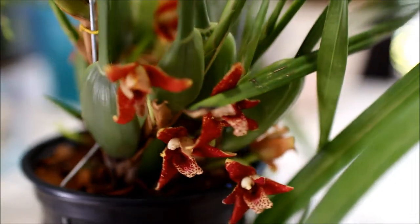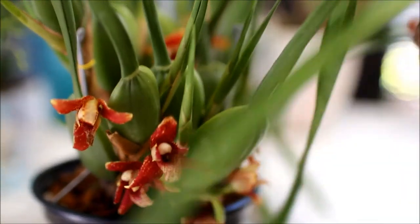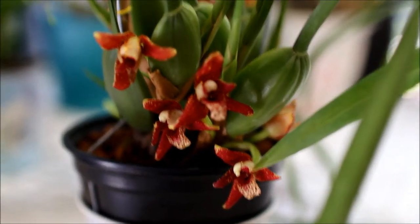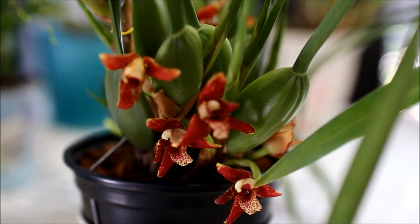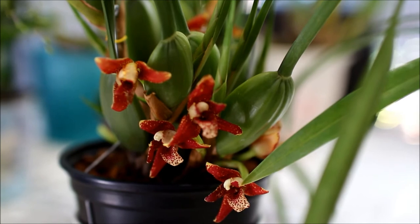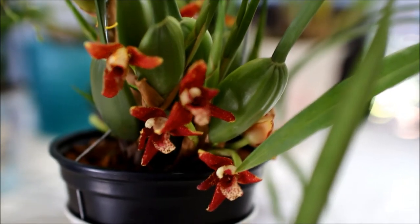So that is it from the orchids that I have here in my home, bought from the Northern Gauteng Orchid Society Autumn Show. We will now go into the videos of the actual orchid show. Please enjoy and remember to like, comment, and subscribe for more.